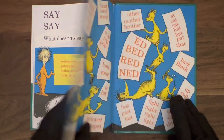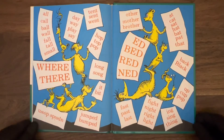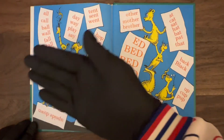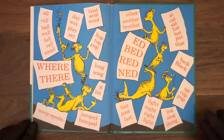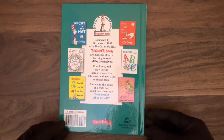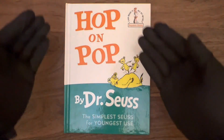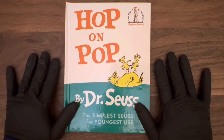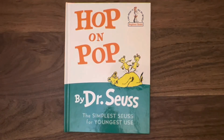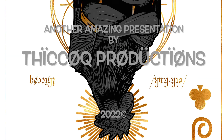Looks like the back inside cover is the same as the front inside cover, which we have already read. And that, my friends, is the end of Hop on Pop.